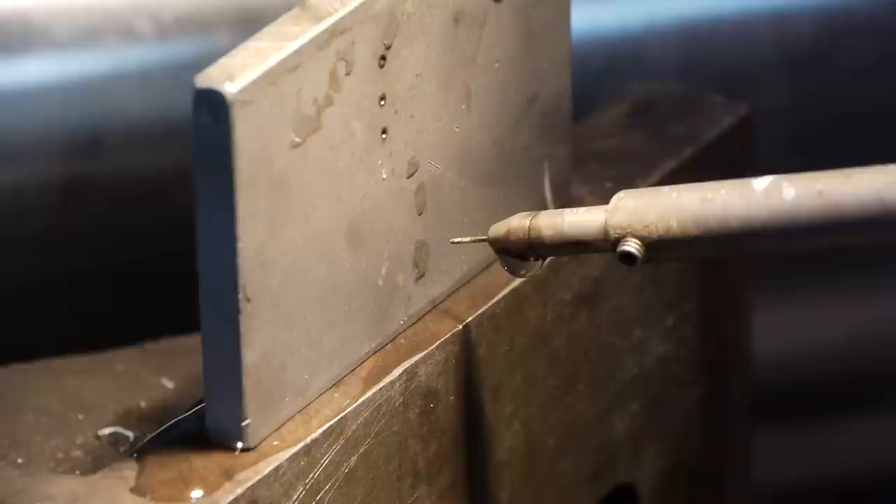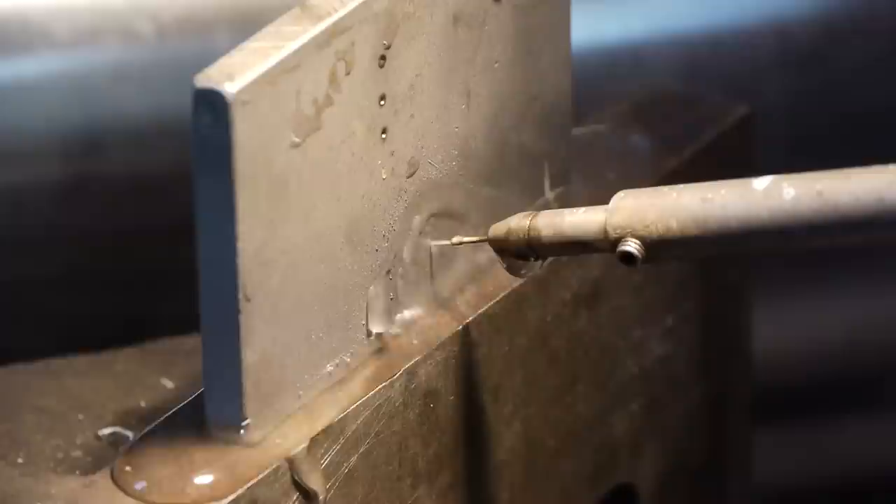Now we're going to start the spindle turning. Now we're going to have to put the water on. All right, now we'll start the EDMing. As you see, the water is coming out of the center of the electrode.